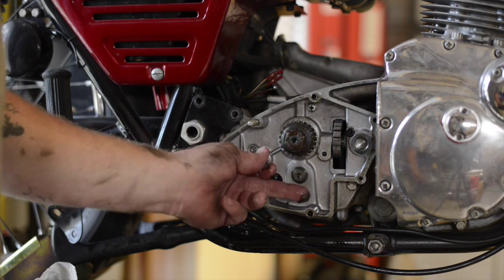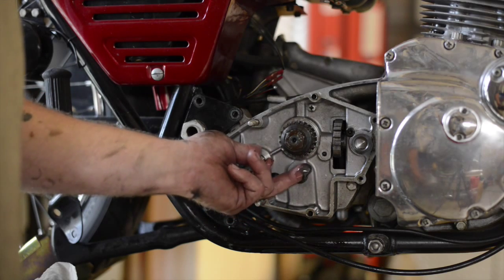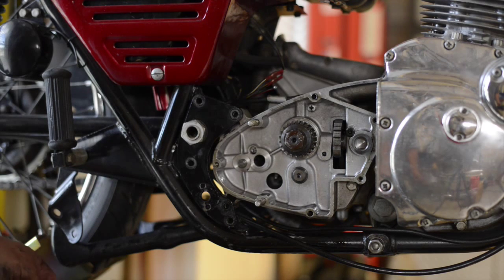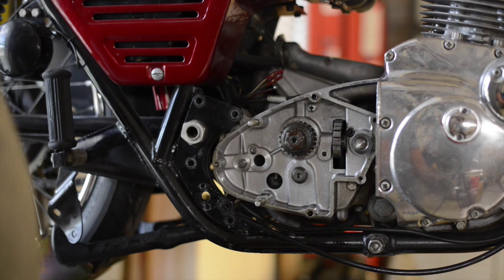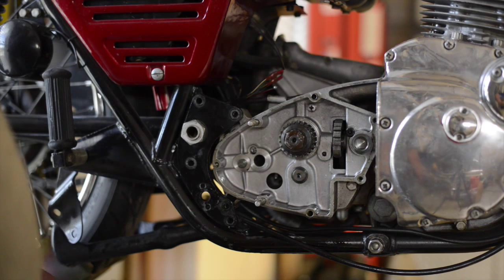There appears to be some metal in the transmission fluid — actually quite a bit of metal. Hopefully we can just find a torn-up bearing or a bearing surface in there. We can do some machining, maybe even find a replacement case. So it looks like we're going to be tearing into the transmission, and you never know — maybe just go for an entire engine rebuild.